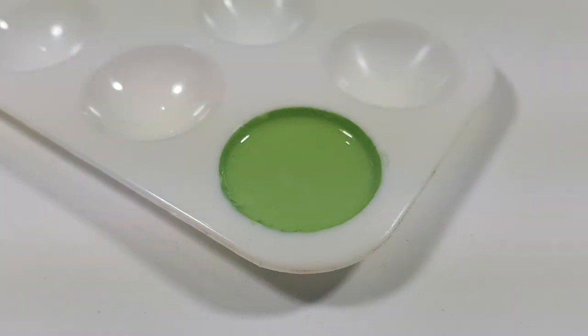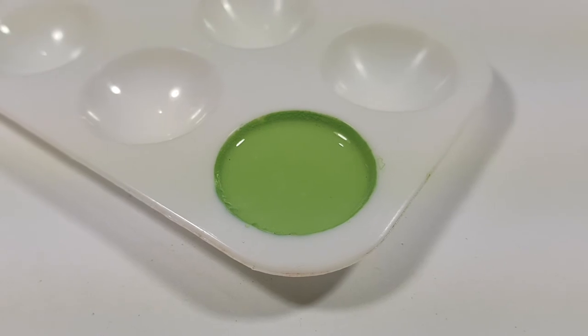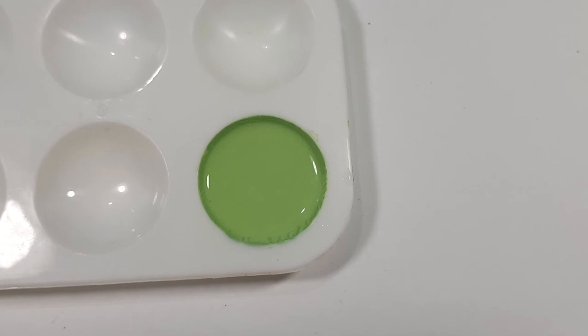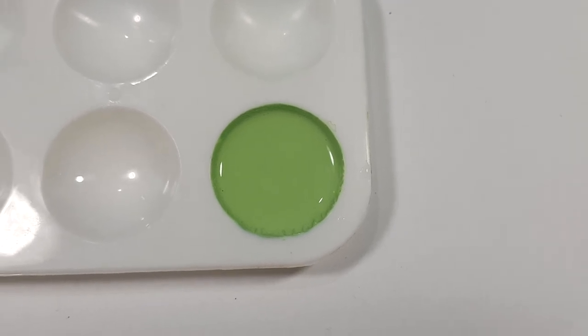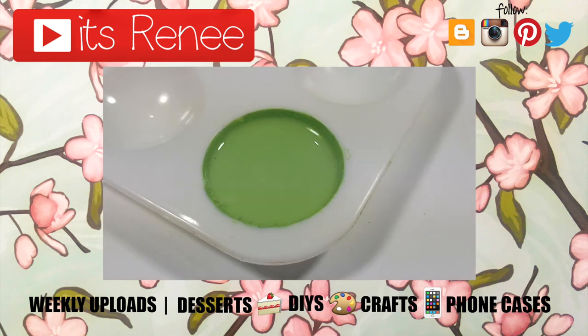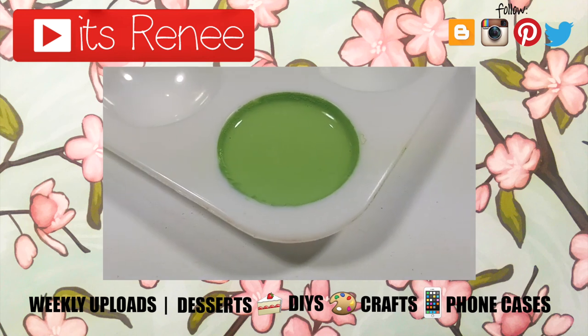If you want to see this in action, that DIY is going to be on the cards. I really hope you like this green — I think it's cute and it's really easy to make. If you like this, don't forget to give it a thumbs up. I've made other acrylic paint DIYs if you want to check them out, and subscribe for more. Let me know what you think and share this — thank you so much for watching, take care, bye guys!